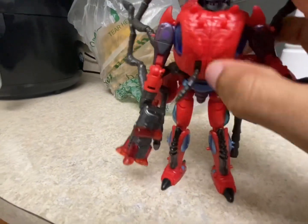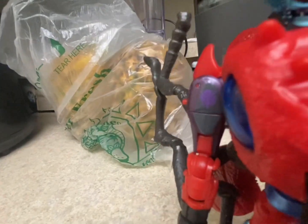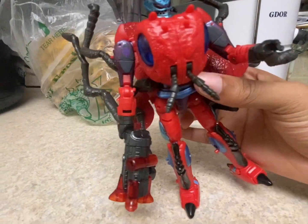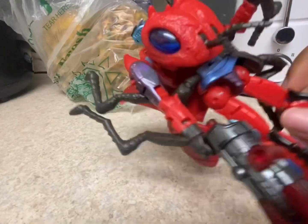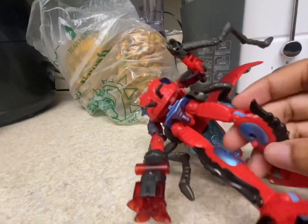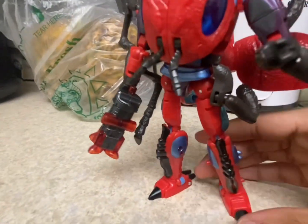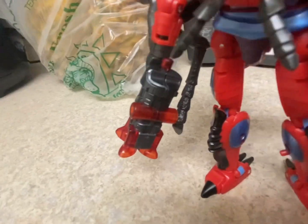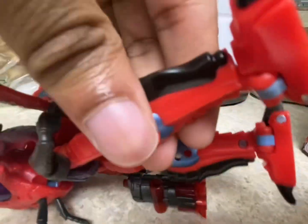Same articulation in this arm. In the leg you can kick out. You can bend at the knee — as you can see, he has a knee bend. And you get a foot swivel — you can turn the leg. So that's that.